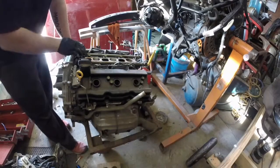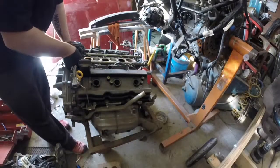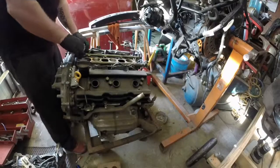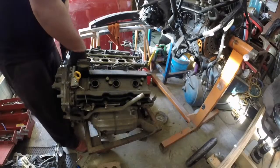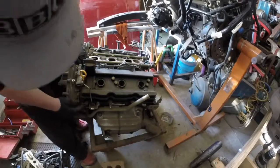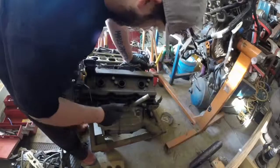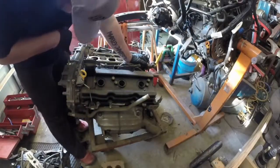So if you're ever doing this, it's a crossover pipe for the breather — it's so brittle you might break it, it's probably best if you heat it up. Alright, so I've got that hose off. There's no other brackets or anything, just all these 10 mil bolts.